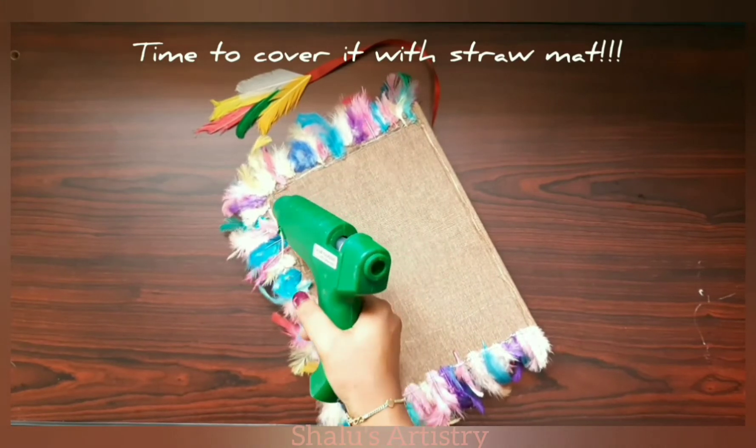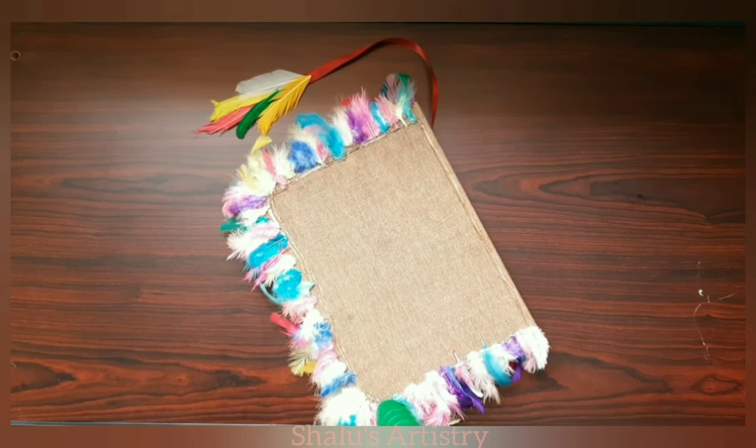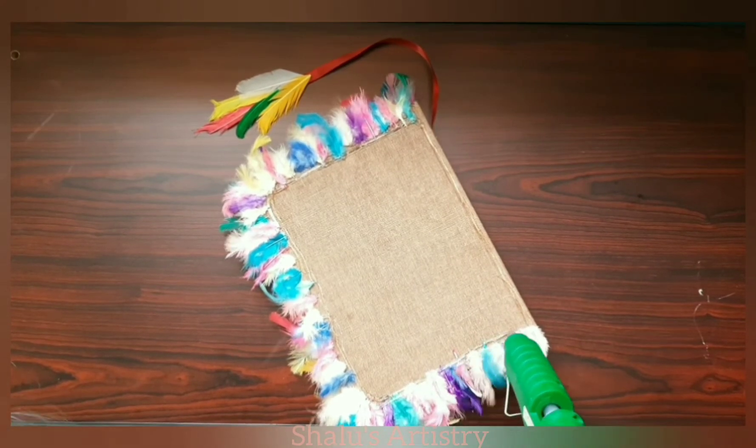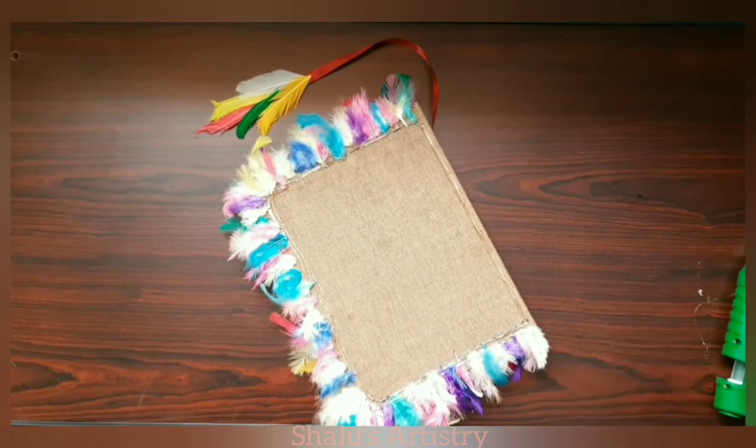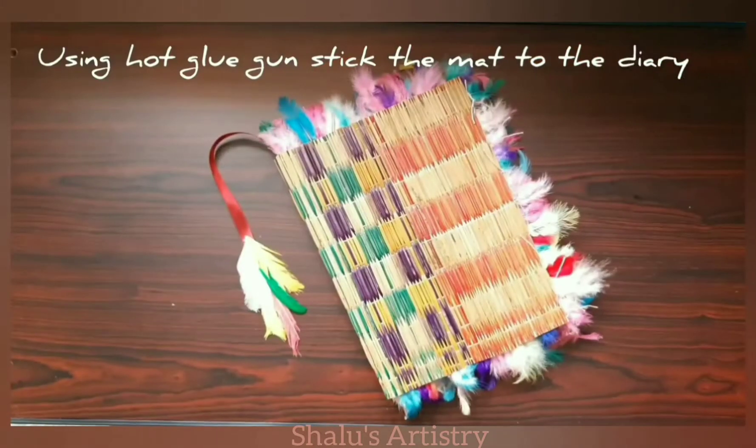It's time to cover it with straw mat. Apply some hot glue and stick the mat to the diary.